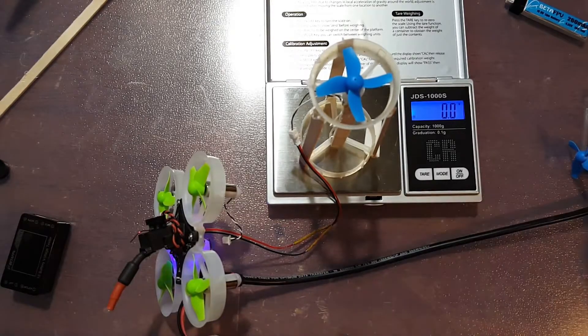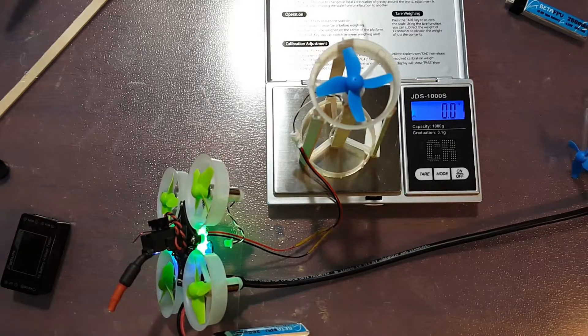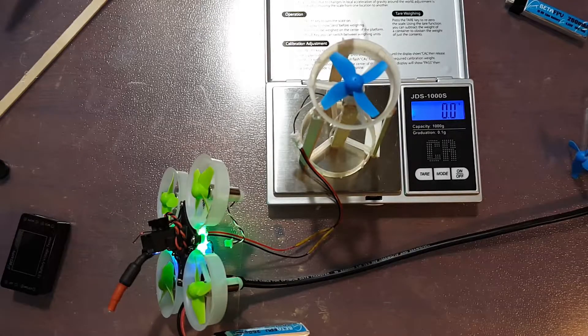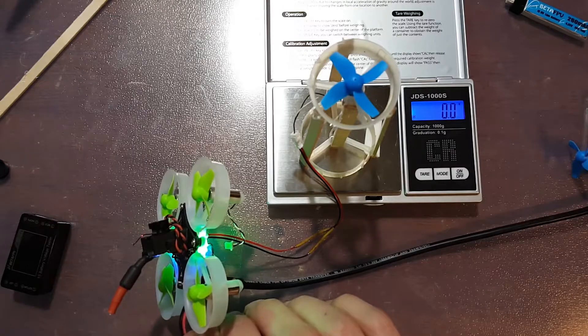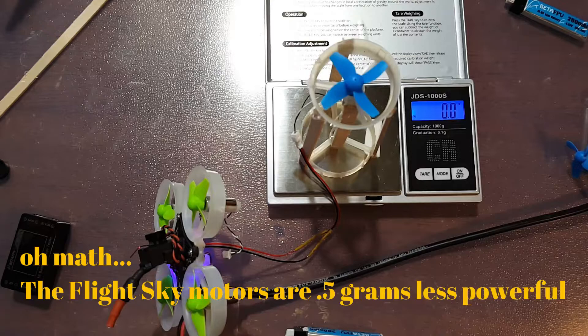I'll get my battery plugged in and grab our fresh battery for this test. So those came out to only about 7.9 grams — that's almost a gram's difference. And those are the FlightSky 17,500 kV motors. So that's interesting.